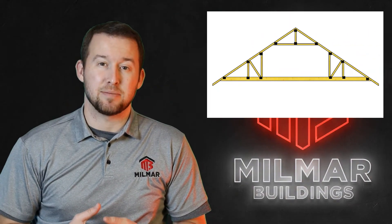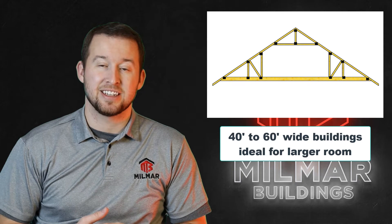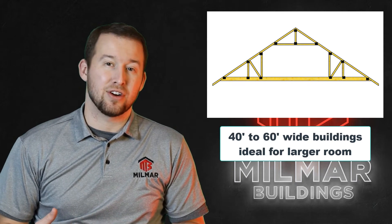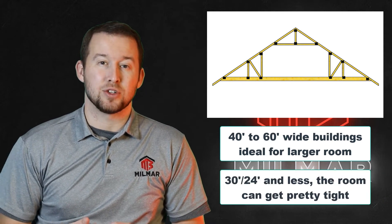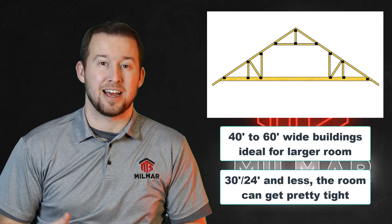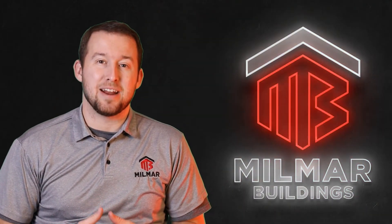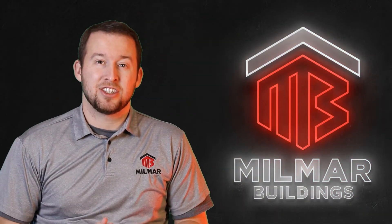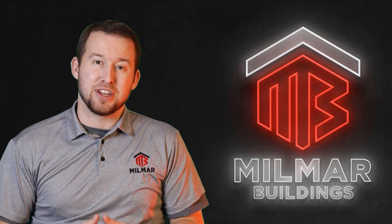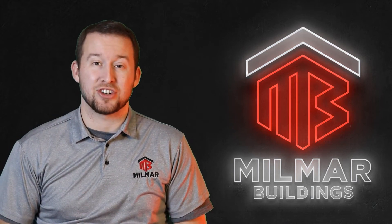Typically attic trusses make the most sense in 40 to 60 foot wide buildings, whereas if you get down to 30 foot or less, that room becomes so small that it's almost not worth the space, money, and time required. Attic trusses are a fun way to add a bonus room above the barn — just make sure you're not spending extra money you don't need to when you could expand the base floor for the same or less cost.